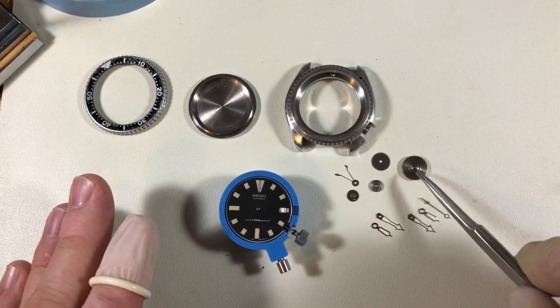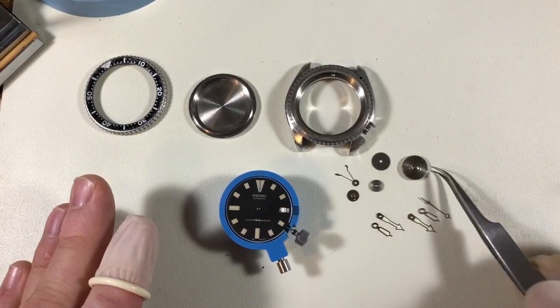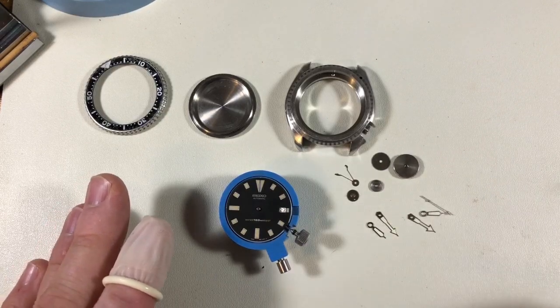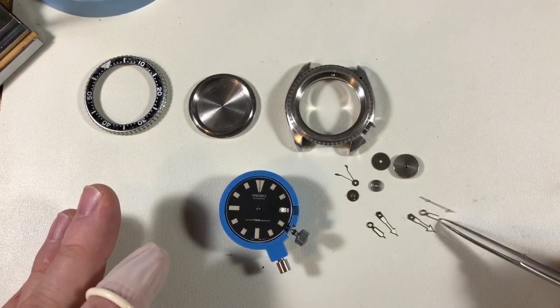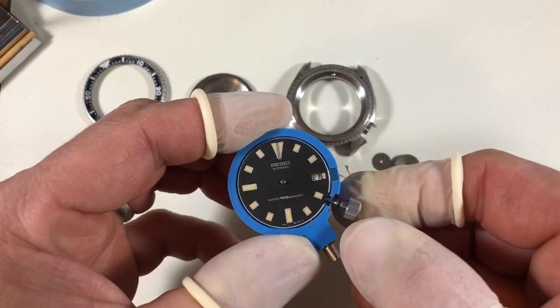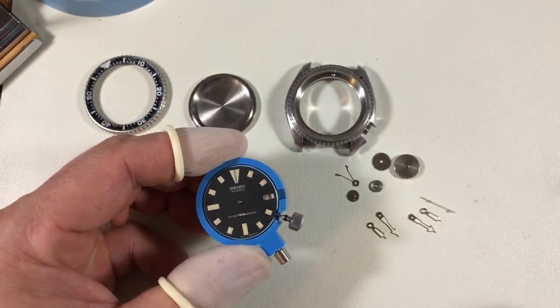Actually, if you want to count them, this is one, two, three, four — you've got the barrel and the arbor and everything else. It's all dead. But that said, we have it all together and it is running. The dial is clean, and it is good to go.